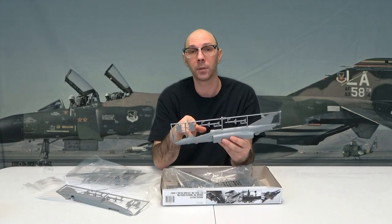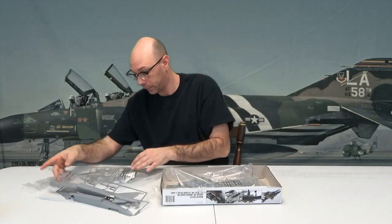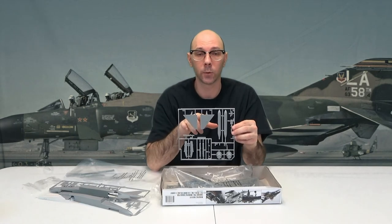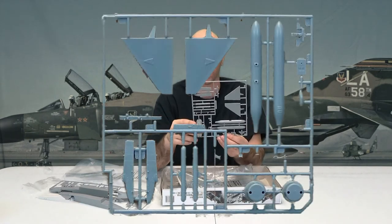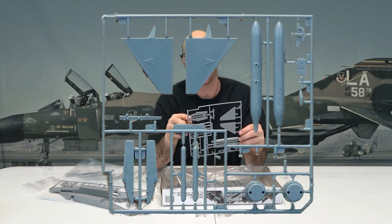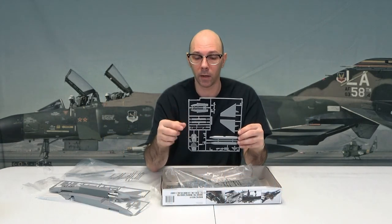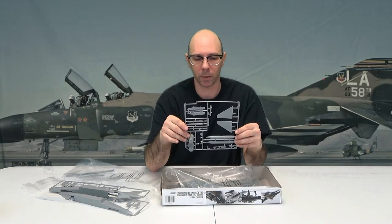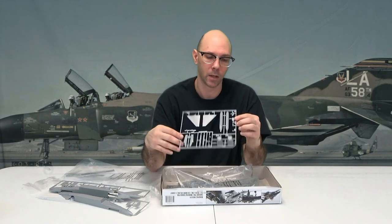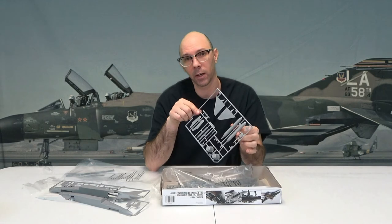Right here we have some flaps — they just go on the underside of the plane for the wings. This final bag right here comes with the tail stabilizers. Got our engines right here, the outer portion of the engines — they just kind of slide on in. These are the missile rails. This is an antenna that goes on the airplane. Some stuff for the cockpit like this right here, a couple of other gadgets, and this little tank right here that goes on the other side. Some armament — you've got a decent amount of armament from this plane, that's always a plus.